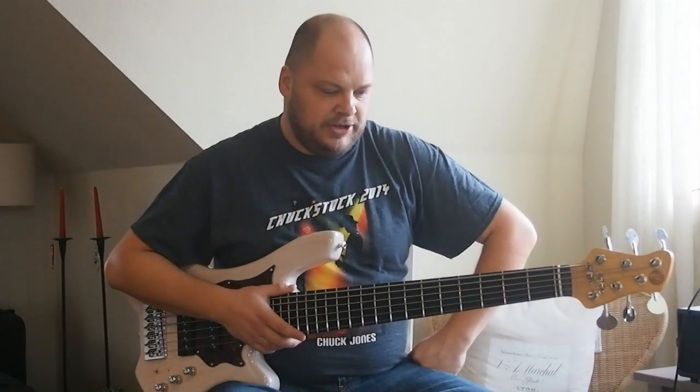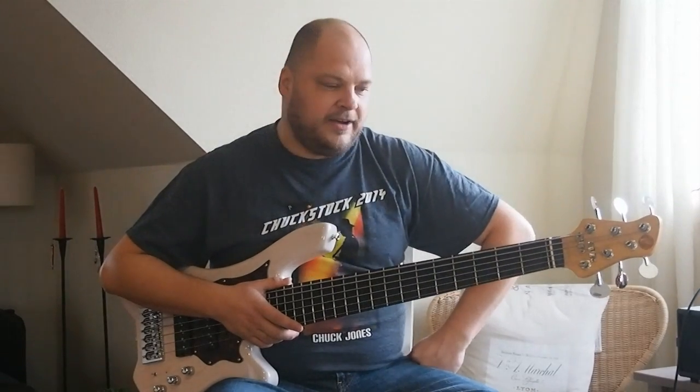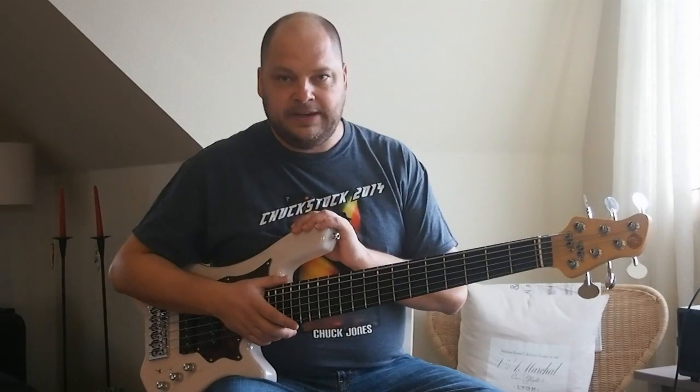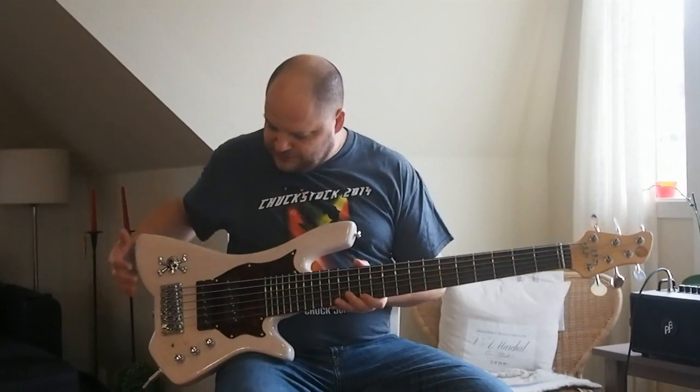Hello, my name is John. I've been a customer of Tom for a few years. I've been playing his instruments more or less exclusively for at least eight years. And this is the newest creation from Tom.